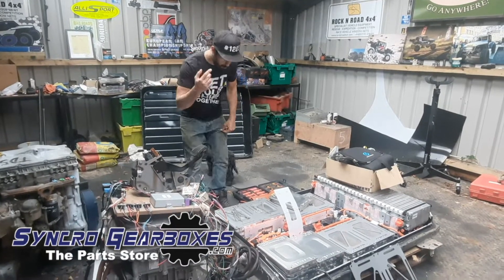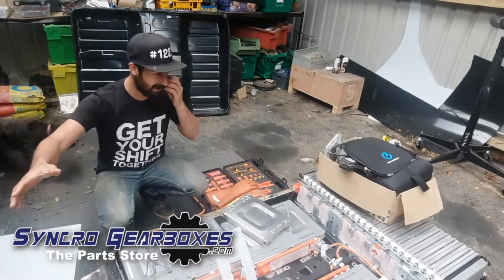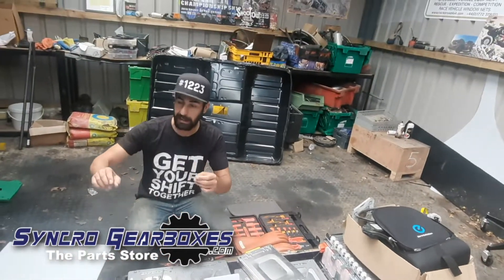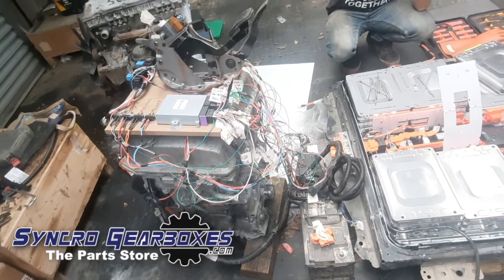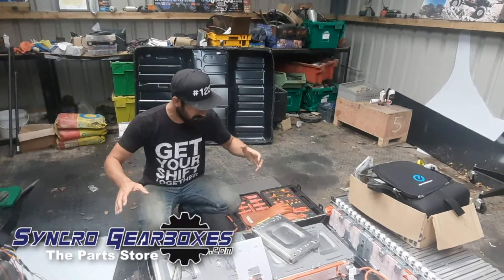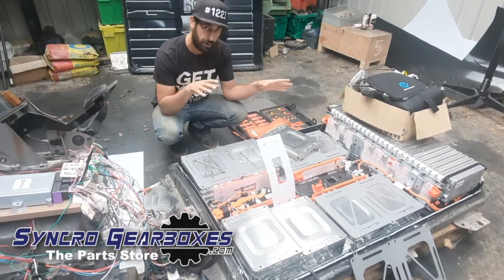This here is the EV package. We've got the battery pack here with the lid off — that's the lid there in the background behind me — and then we've got the motor stack which has got the inverter and the PDM and stuff. If you don't understand what that means, that's fine — I don't fully either. We bought this package separately in bits and it's all actually more straightforward than you think.